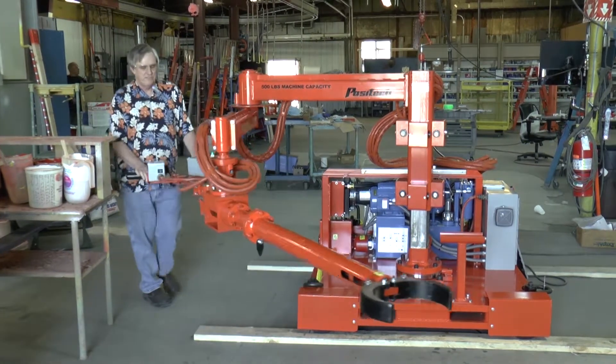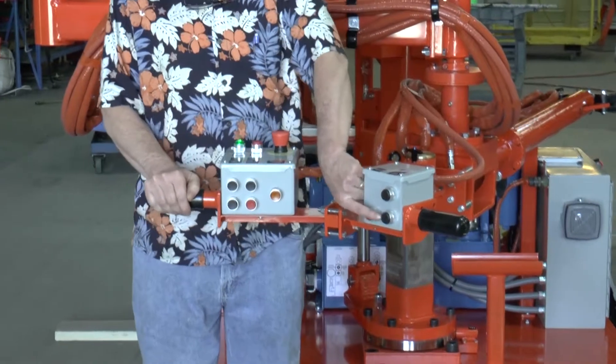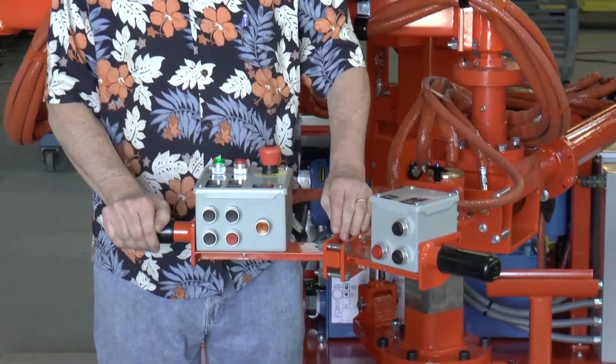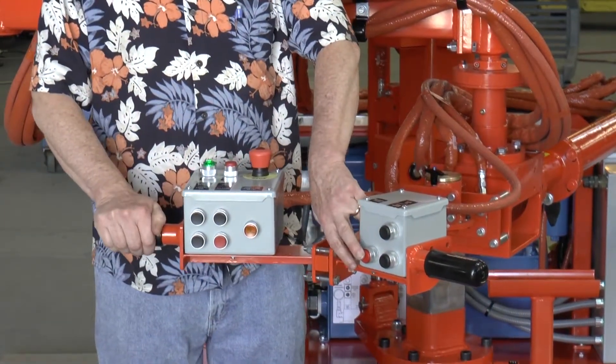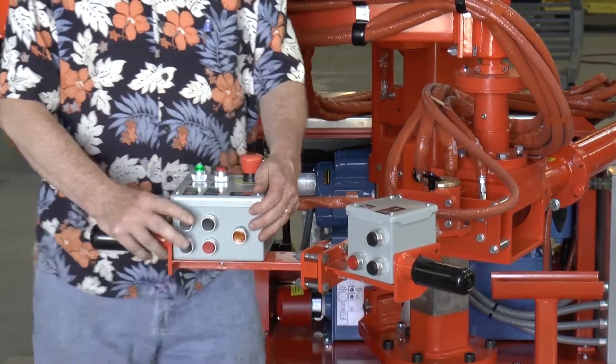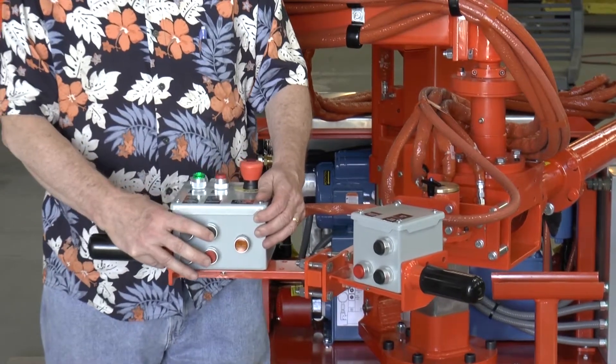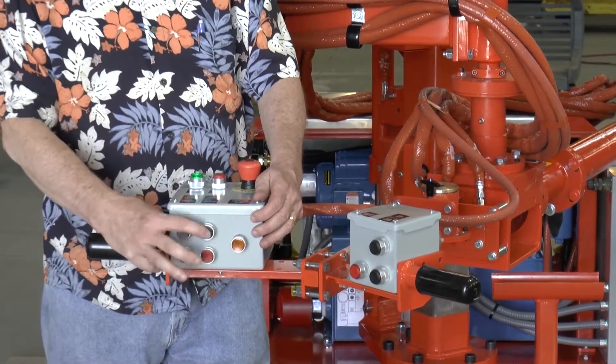When I turn this around here, you'll see the control handle and how that's set up. We have the arm up, arm down, and then the proof button that I discussed. The rotation buttons are here — clockwise and counterclockwise. The grip and the release are here and here.